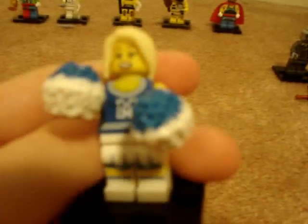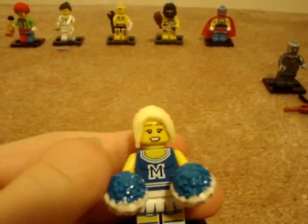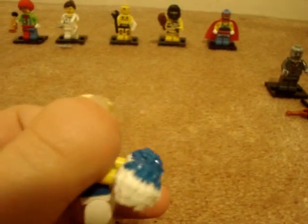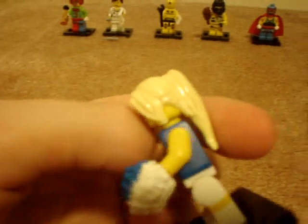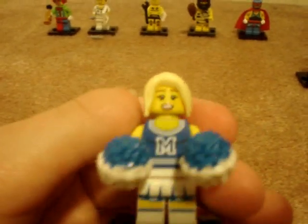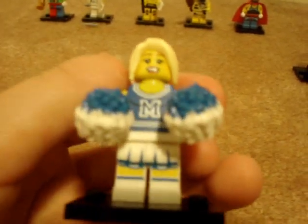Next is the Cheerleader — a very cool figure. I want more than one of these because if you just switch around the head and the hair, you could have different cheerleaders. The pom-poms are very nice — they hook in with a little clip the hands grab onto. The hair is in blonde, which is not a new hair piece but it's now in blonde. The face is nice, though I have no idea what the M means. She has a skirt and printing on the legs, so it's a nice figure.